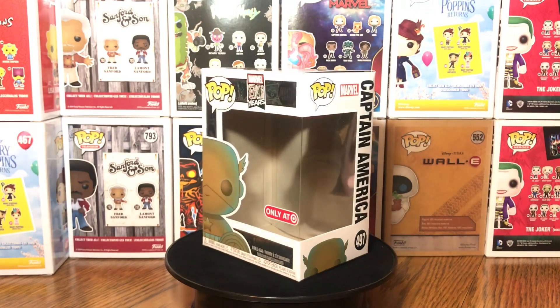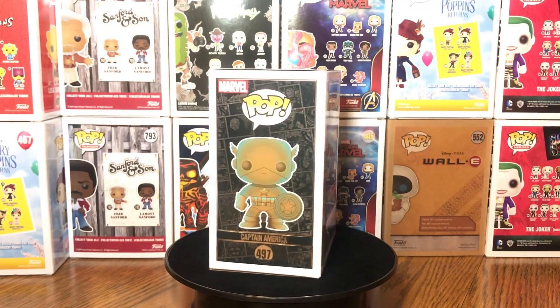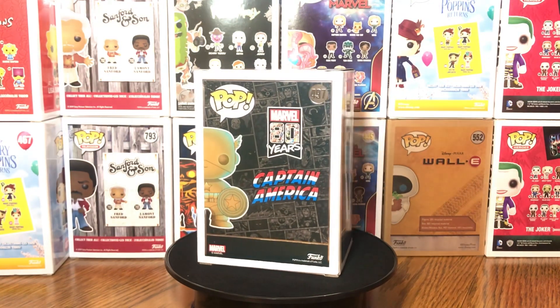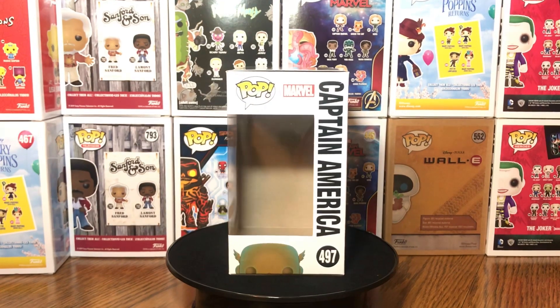We got that Captain America. Now, this is all the Patina line, so each Funko has its own look — like its own shade. They all look similar in color, but each has its own shade. This is number 497, Captain America. I like the back box art — they still had some color in it.